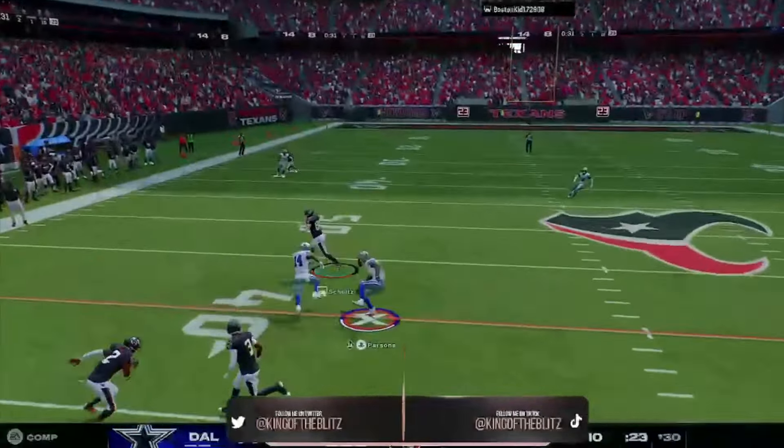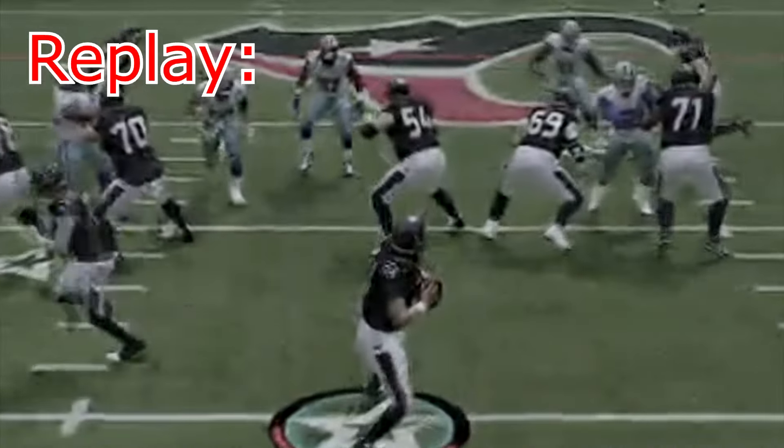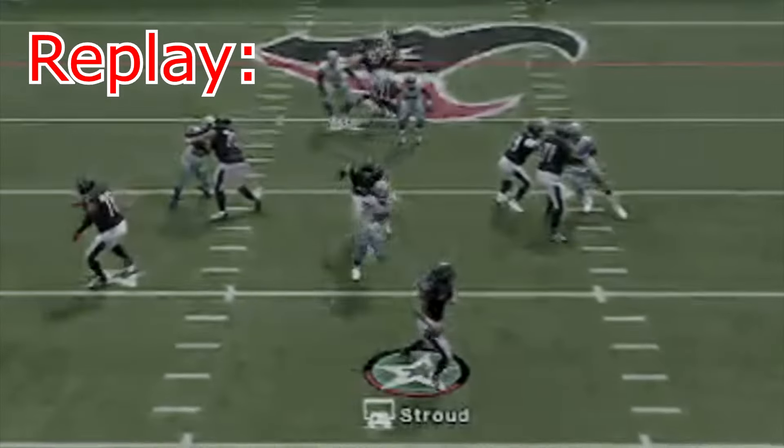This play right here is the best way to run this. This was the three-man blitz version, but look at the replay — we come right up that A gap right past the center. My opponent had no idea what was happening to him and we get him for the pressure. We didn't sack him, but he threw the ball.